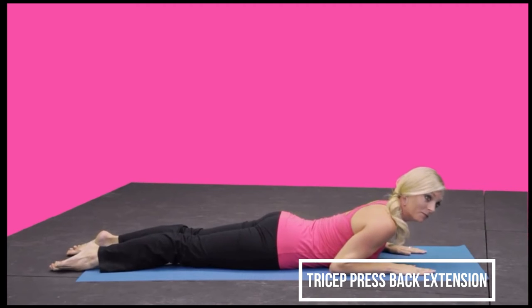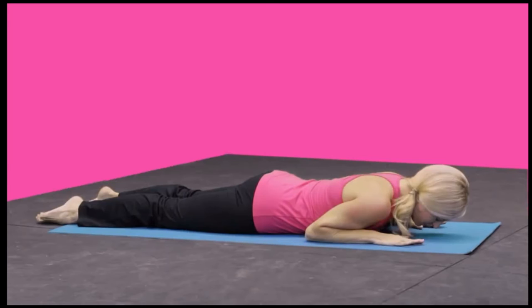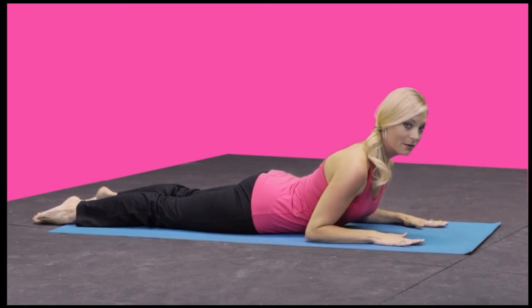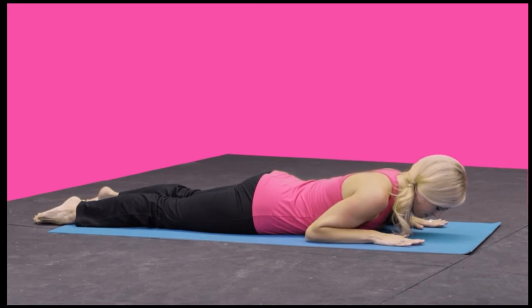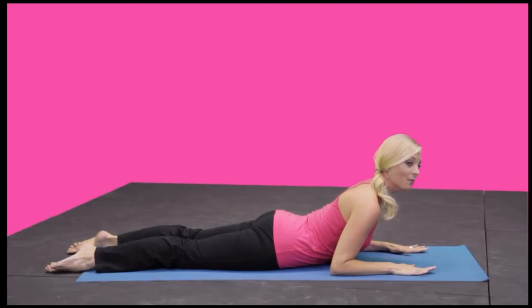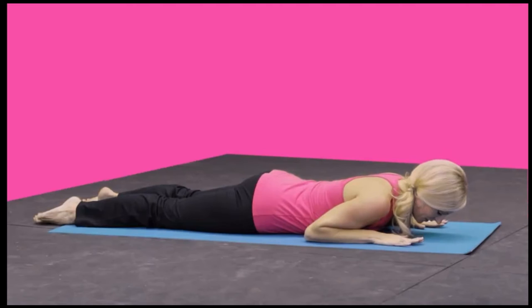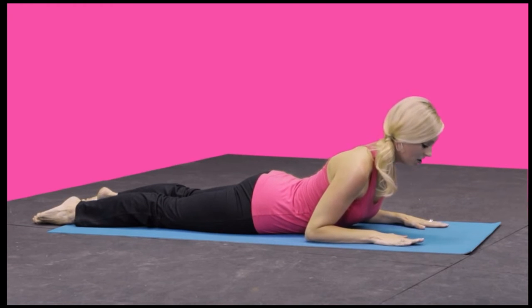Elbows are in by your ribs. Rest down, letting the nose just barely touch the mat. On the exhale, press the forearms into the mat, lifting the chest. Then breathe in to come back down. Exhale, press, lifting up. Inhale, rest back down. Press, lifting up, shoulders down, feeling across the back and behind the arms.